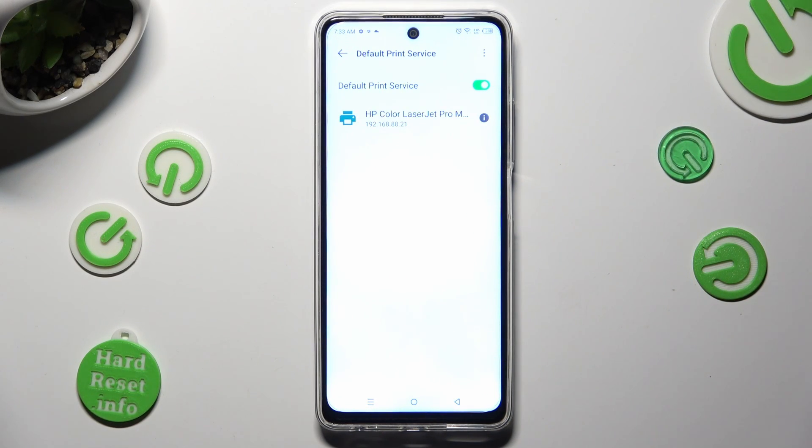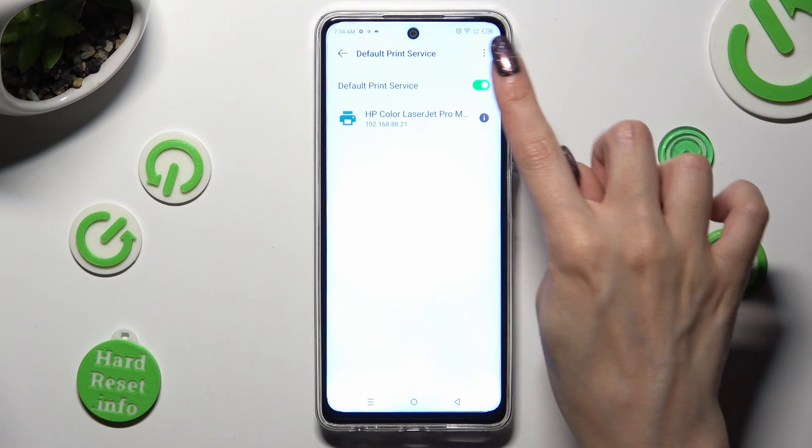Wait — your device is now looking for a printer. When it finds one, it will connect to it right away. In order to use a different print service, disable this one by tapping on the green switcher at the top.